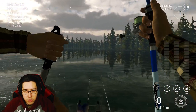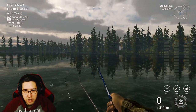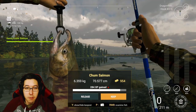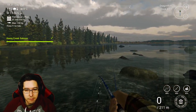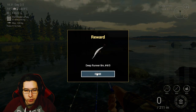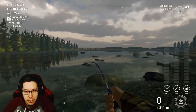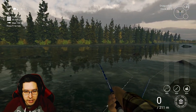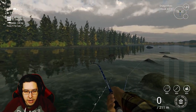I grabbed the coho by casting towards the trees back there — just back towards the trees is kind of where I cast. I came back to the middle spawn point, cast out in front of me and grabbed the chum salmon. There are so many different types of salmon over here — you'll be able to grab all different types. Generally right here and also over by this rock is where I was grabbing the chum salmon, with a little bit of everything scattered all over the place.